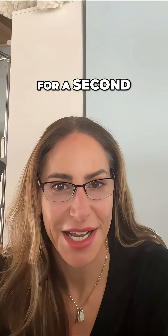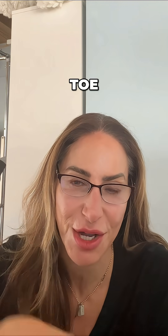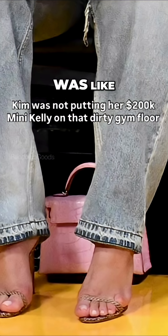Can we talk about Kim Kardashian's pinky toe for a second? I'm taking a look at her pinky toe — I saw this video on Instagram and I was like, oh my gosh.